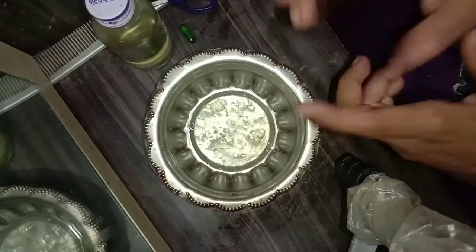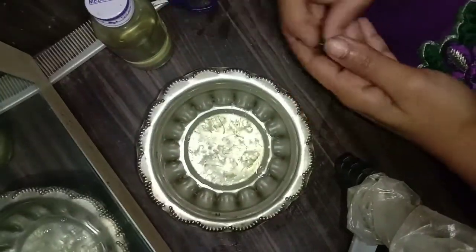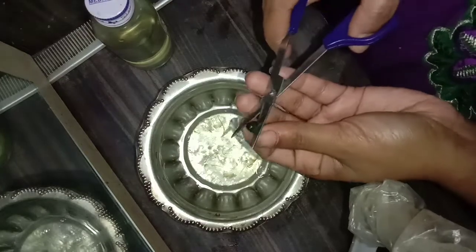So, let's get started in this video. This is aloe vera gel. If you have a gel, I will show you in the video.